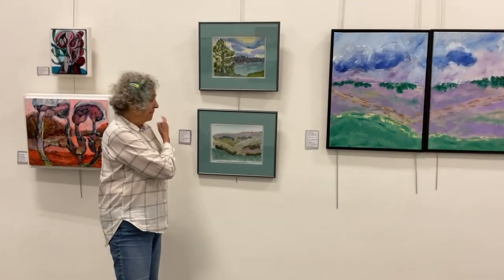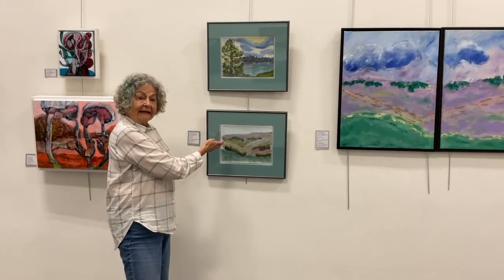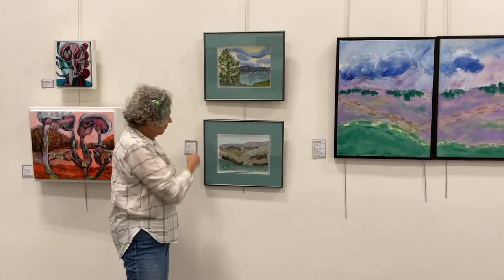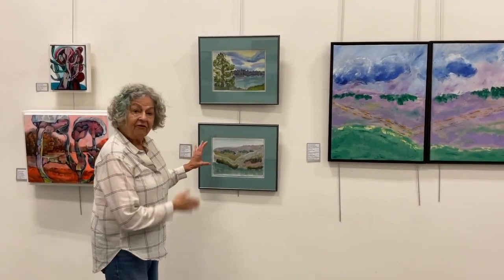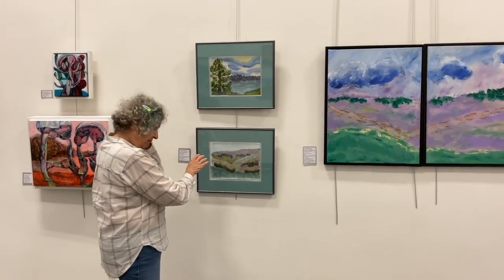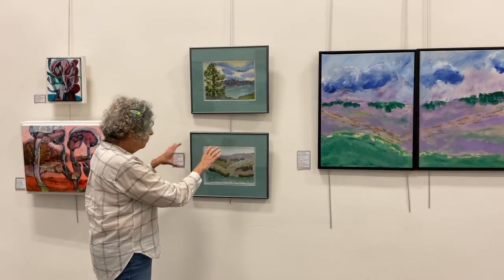These images were taken from Beaver Valley, and this one was taken from Lake of the Clouds. I like the vista of this one to give — and hopefully stress — the importance of trees and the open area.